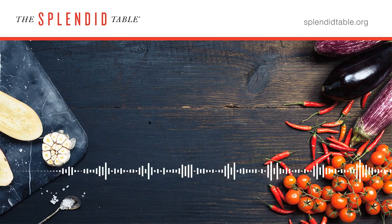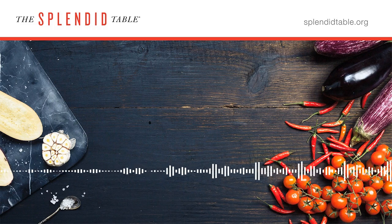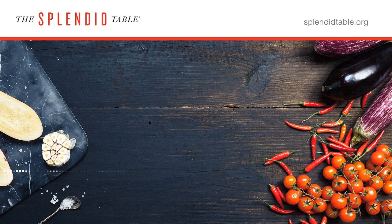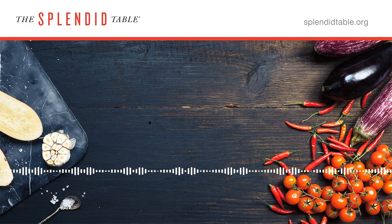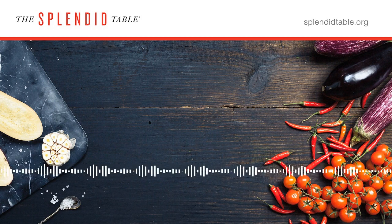Scallops are really fascinating, surprisingly so. The part of the scallop that we actually eat is called the adductor muscle, which is one small part of the scallop as a whole. It's the muscle that helps it open and close its shell. But there are many more parts of the scallop that we never see in the grocery store, including the mantle and the roe, the reproductive glands.